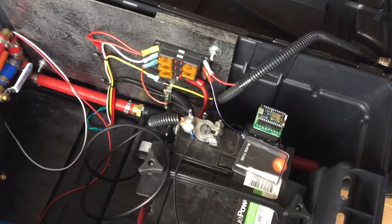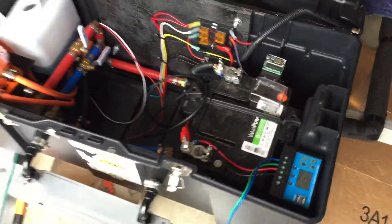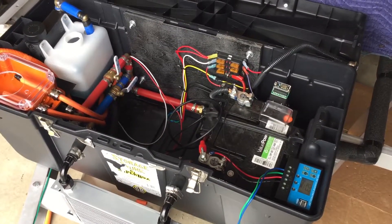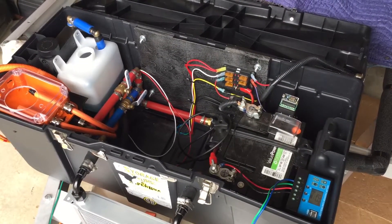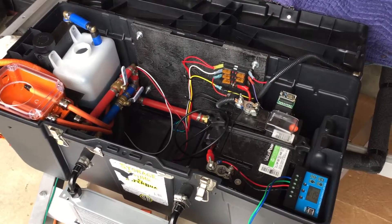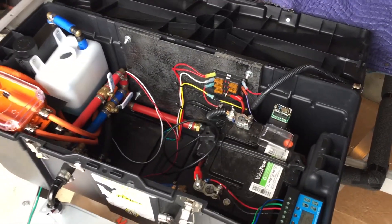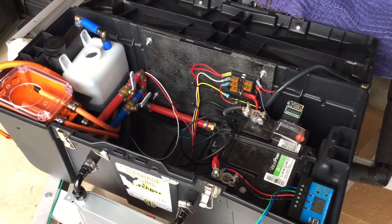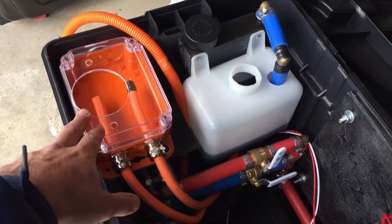Right now it is triggered just by 12 volts — I have it plugged in right there. But Matt, who's helped me out with this project, is working on some CAN triggers for me, so I should be able to set high and low temperature thresholds to activate the pump and circulate everything automatically, so I won't have to supply 12 volts manually.